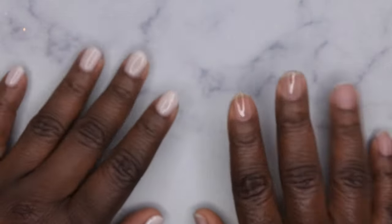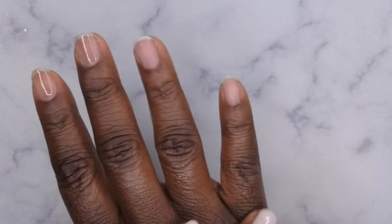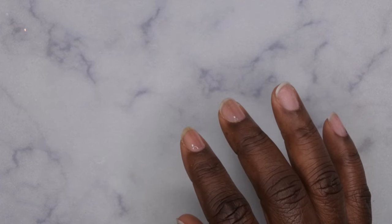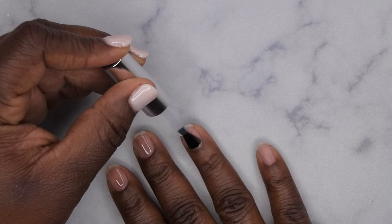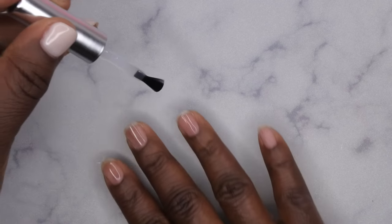Hey happy people, I'm back with another video and today I'm going to be doing a regular gel polish mani. I'm going to show you guys how to get this beautiful set. I'm going in first with some Gaioyi peel-off base coat — I've already started on my index and middle finger but I'm going to apply it to the rest of my nails and then cure.